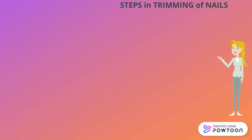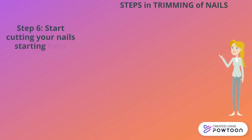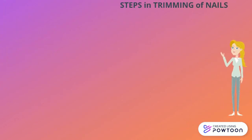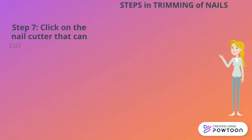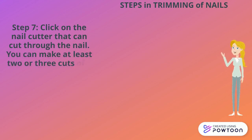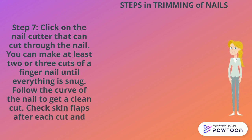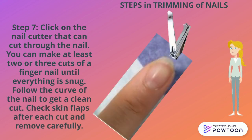Six, start cutting your nails starting from your little finger. Seven, click the nail cutter to cut through the nail. You can make at least two or three cuts per fingernail until everything is even. Follow the curve of the nail to get a clean cut, and check for skin flaps after each cut and remove them carefully.